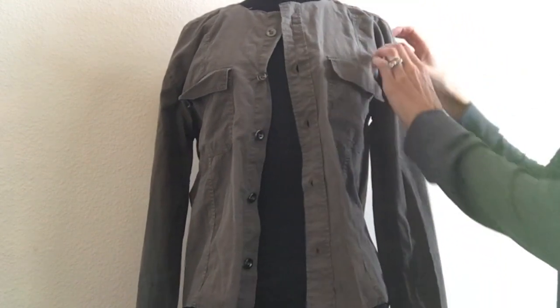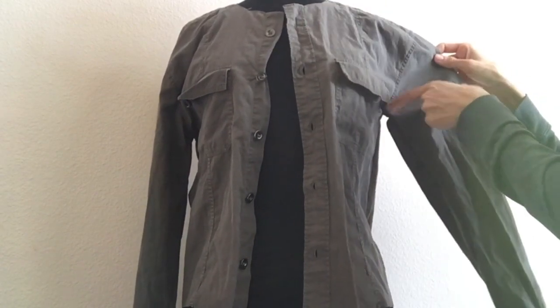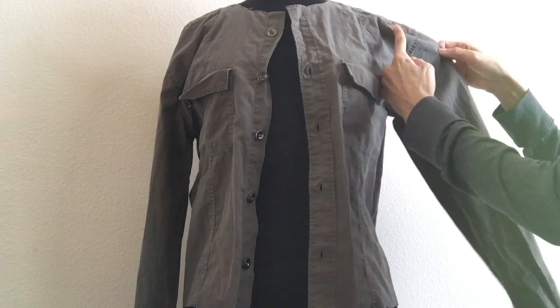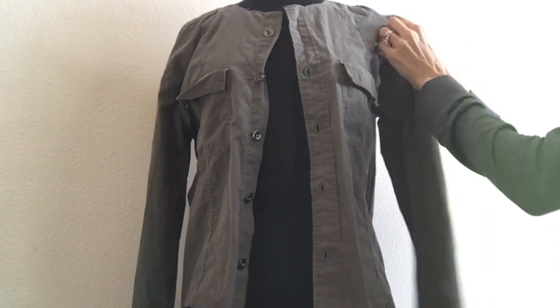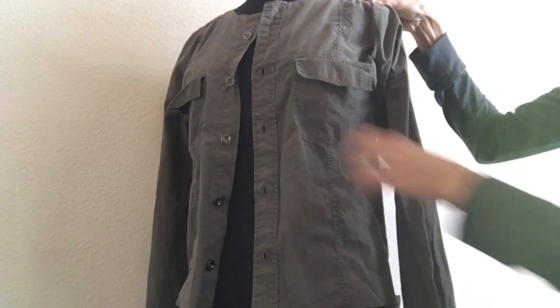Also, if this shoulder right here is too wide, then you are going to have to cut it here. Cut along here and then reattach the sleeve and move it up. But mine seemed to fit me just fine.